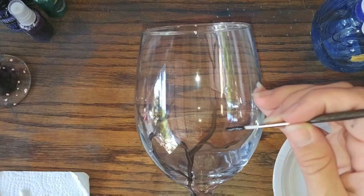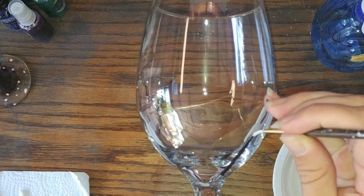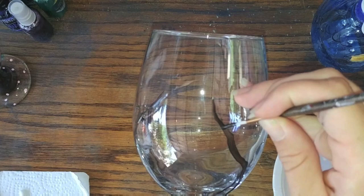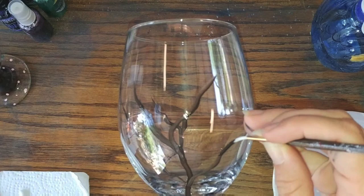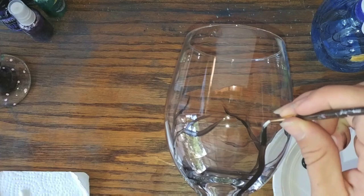You can put some larger branches and some smaller branches, and you're going to go around and keep adding more branches. Just do that all the way around the glass, as many as you want.